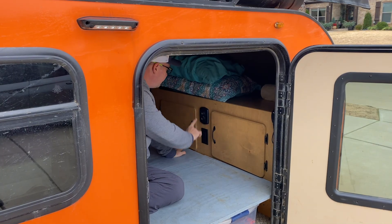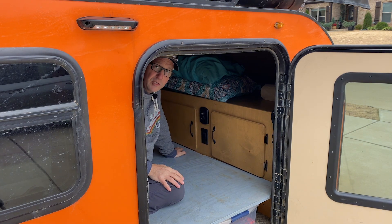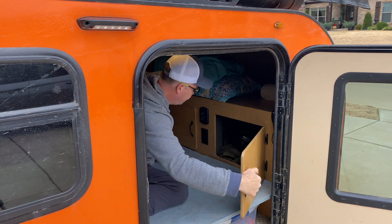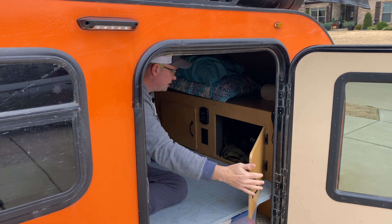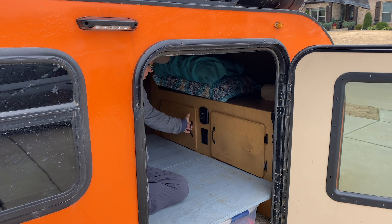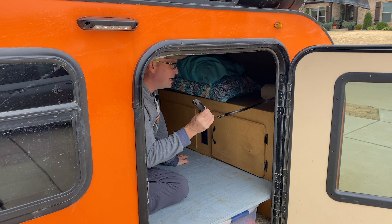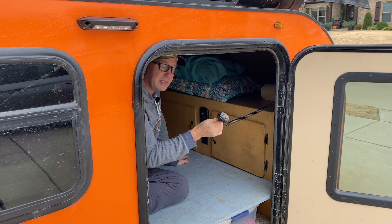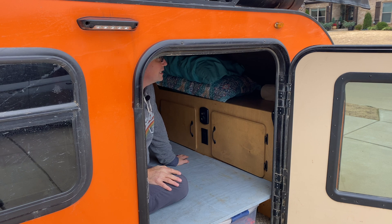Inside here we do have USB ports, a 12-volt outlet, and standard 110 outlets — if we're plugged into shore power, we can plug stuff into that. We've got two cabinets that keep miscellaneous storage. We've got a tote with a lot of different gear, extra blankets and whatnot. I do have a Midland MXT-115 radio mounted in here because we had an extra one and sometimes it's nice to have comms at base camp. There's a storage shelf up here for luggage and whatnot. Anyway, it works pretty well.